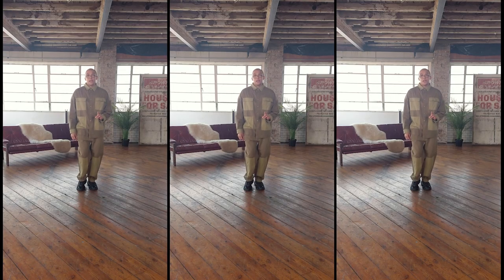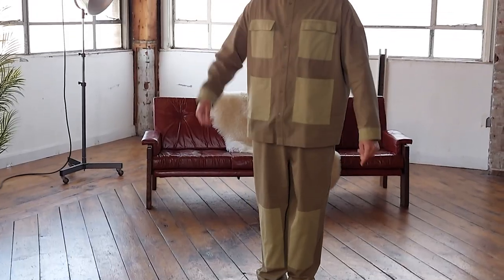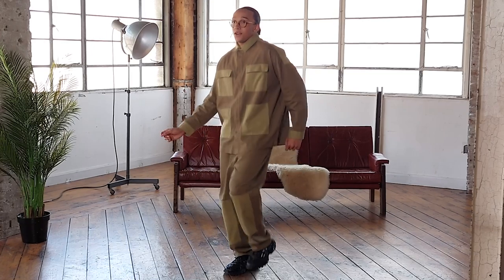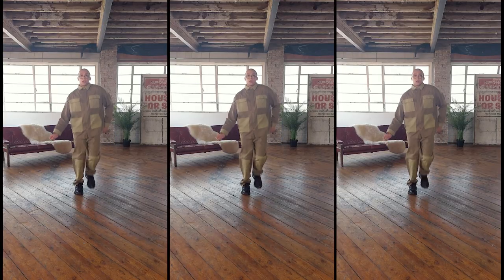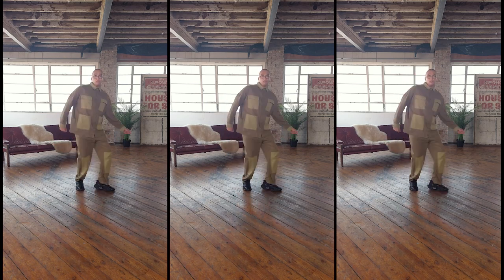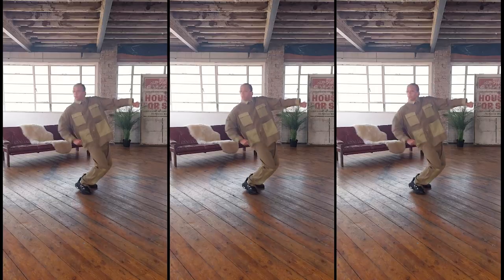The third dance move I'm going to bring to you guys today is the Swag Bounce. Pick your legs up — right, left, right, left — knees are coming up. Then add the arms: the arms are going to sway behind your back. You can take it slow, you can speed it up, you can double-hit. Once again, it's all about making it your own.